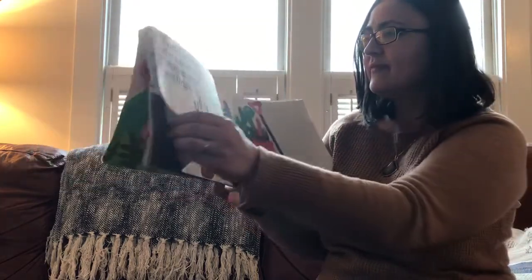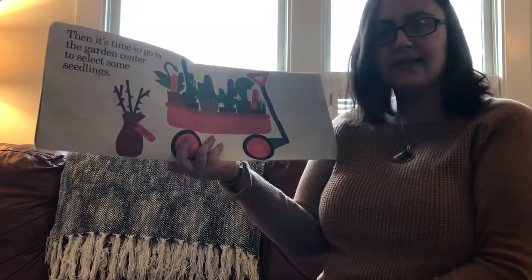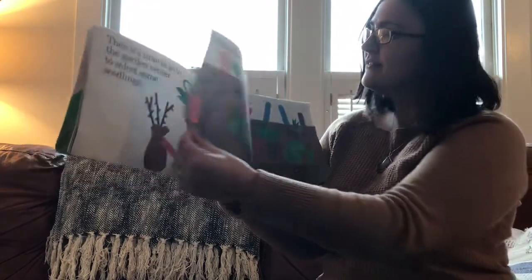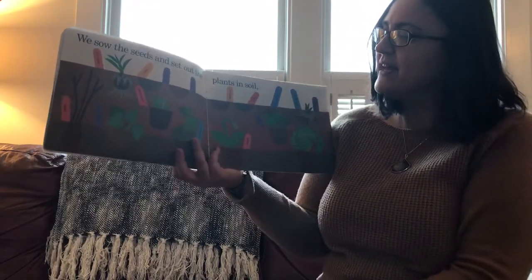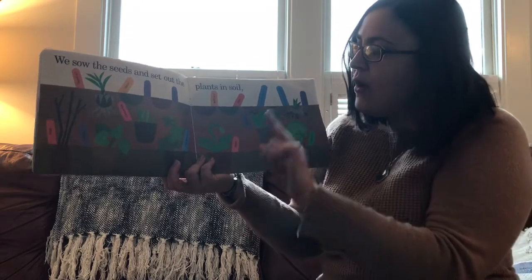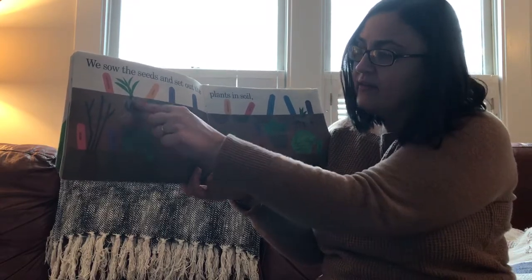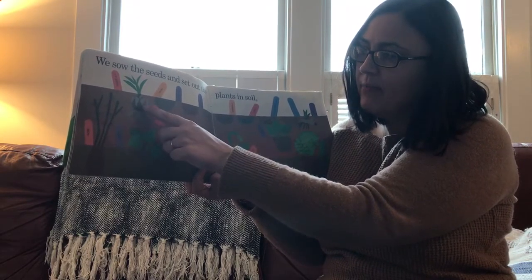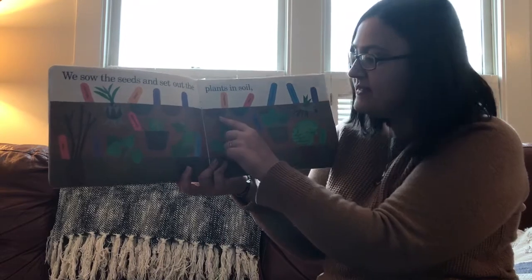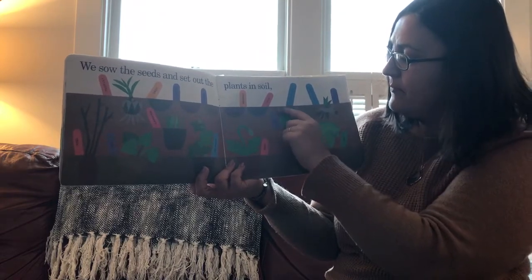Then it's time to go to the garden center to select some seedlings. Have you ever been to the garden center? We sow the seeds and set out the plants in soil. Up here in this row in the garden that looks like it might be a bulb — yep, that's the tiger lily from before.